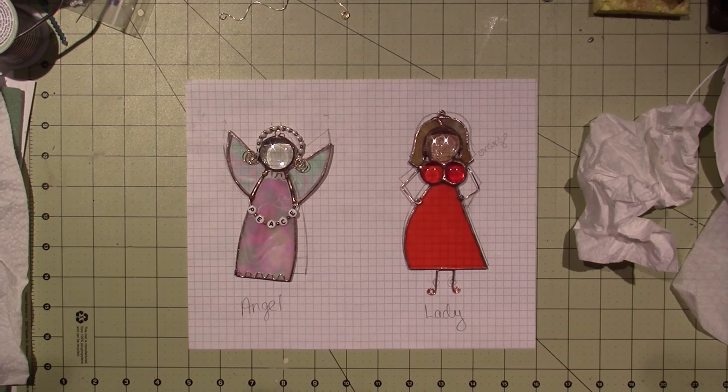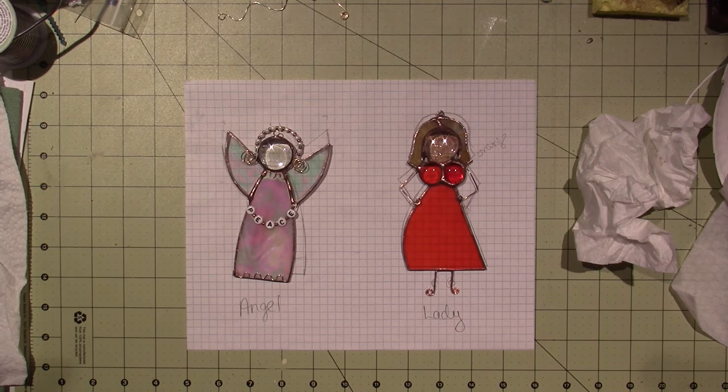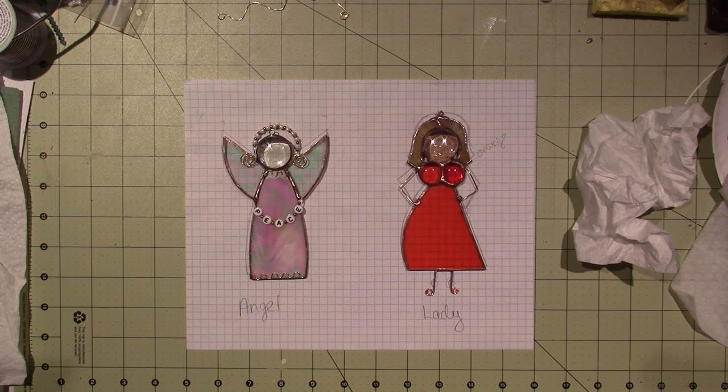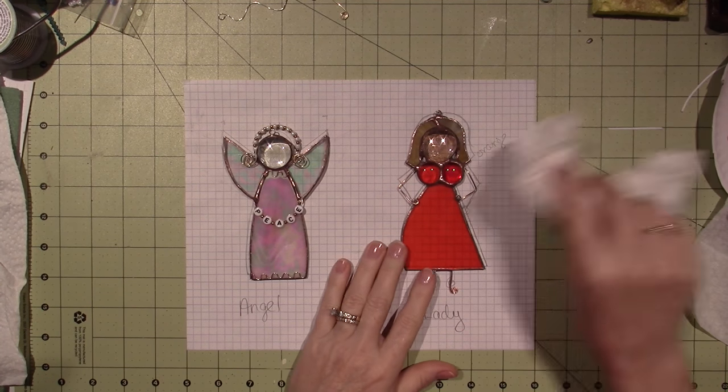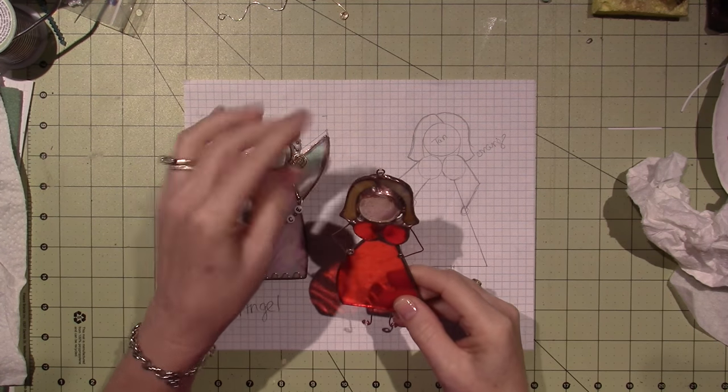Hello, it's Sarah. My battery's all charged up. I want to come on here and tell you guys about these last two. I posted these on my Facebook page, these little stained glass pieces. Look at these, they're so cute.